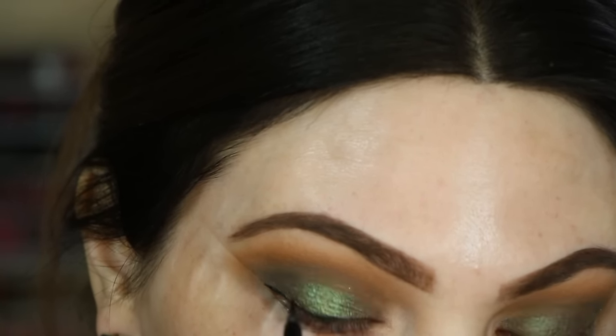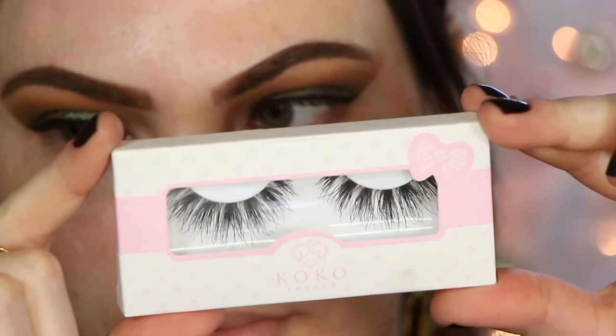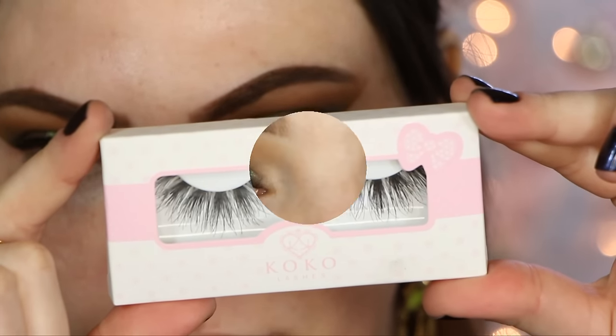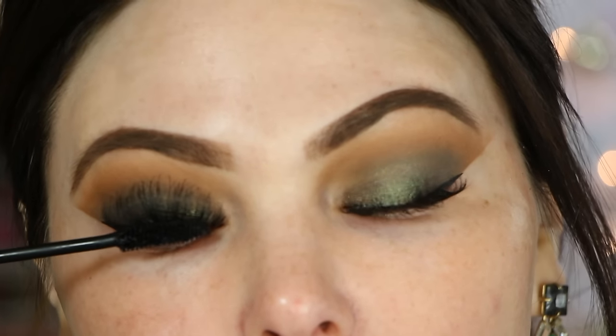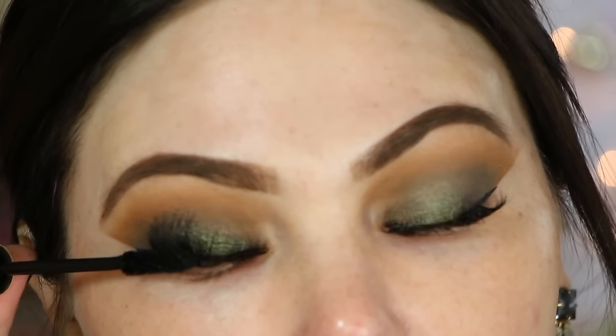For false lashes, I'm using these beautiful Fluffies by Coco Lashes in the style called Soho — they're so fluffy and pretty. I have those on, and now I'm going in to mesh my natural lashes with the false lashes to make it super seamless, using the Carbon Black by L'Oreal mascara, which I've been loving lately.